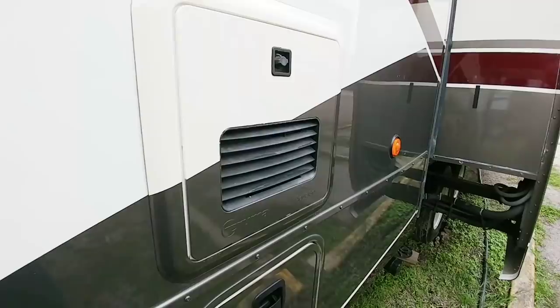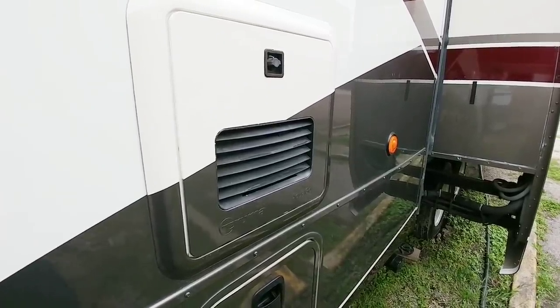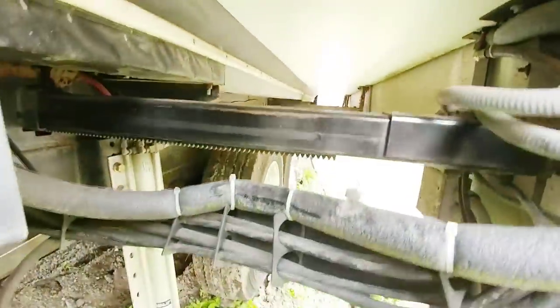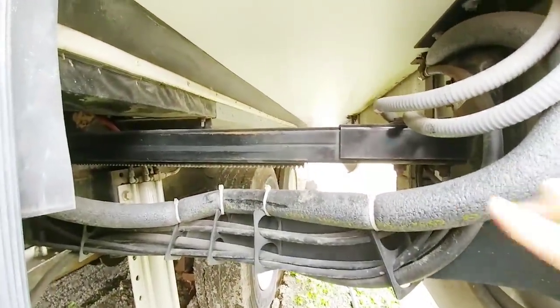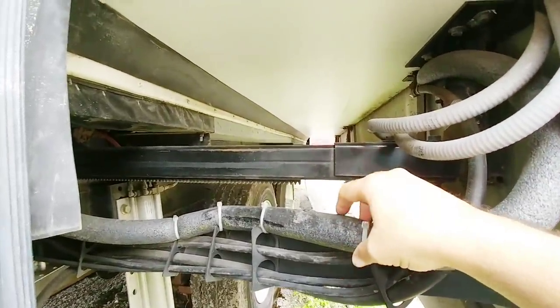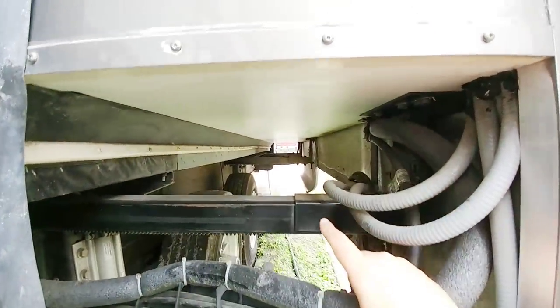This specific unit does have the Truma AquaGo hot water heater — so this is an instant hot water heater. Stepping back, you can see the much thicker steel sections on the rack and pinion slide. On a lot of fifth wheels, even with rack and pinion, those steel box sections are much lighter duty. You can see where they have three of them on this slide, whereas most fifth wheels are going to have two — one on each side.